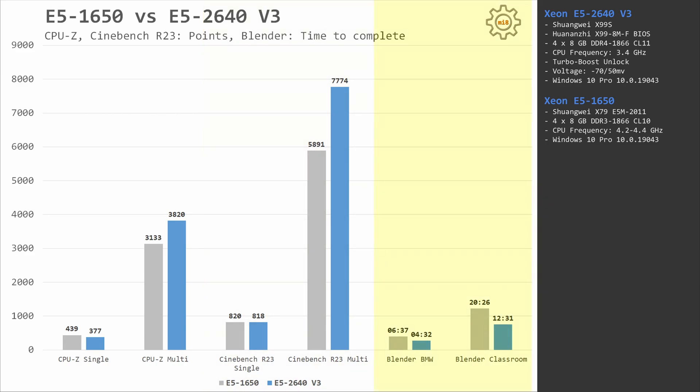Blender is another productivity benchmark I validated, rendering BMW and classroom scenes. E5 1650 overclocked to 4.2 GHz completes the BMW scene in 6 minutes 37 seconds and the classroom in 20 minutes 20 seconds. E5 2640 v3 is significantly faster: BMW in 4 minutes 32 seconds and classroom in 12 minutes 31 seconds. The gap between these two Xeons is more than 30 percent.